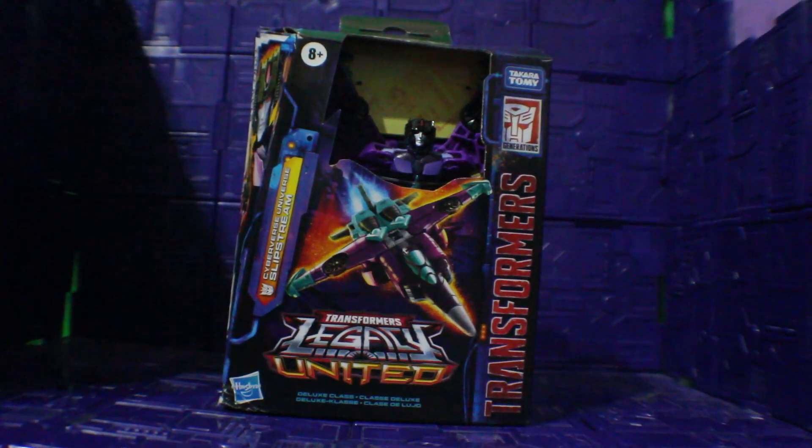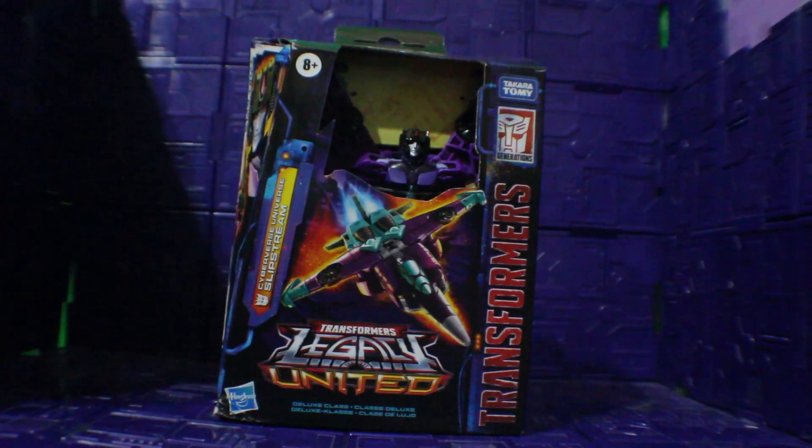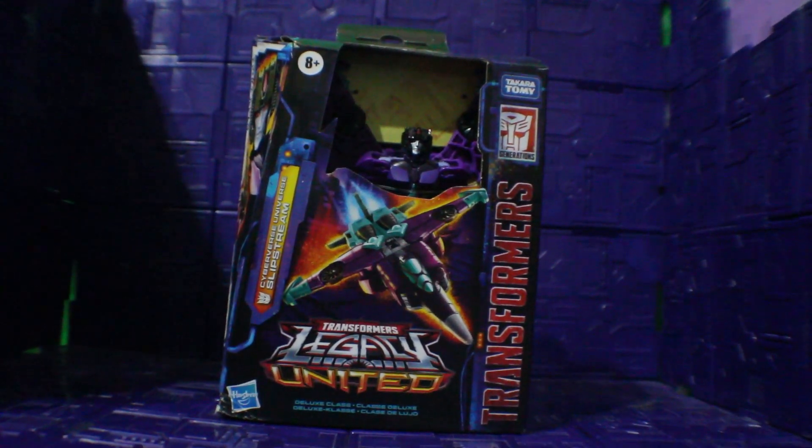Hey friends, Psychobock here. Here I have the Transformers Legacy United Cyberverse Universe Slipstream.